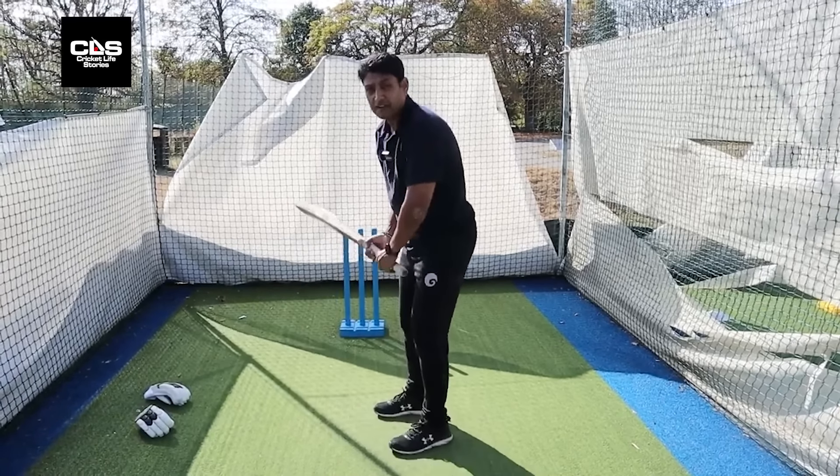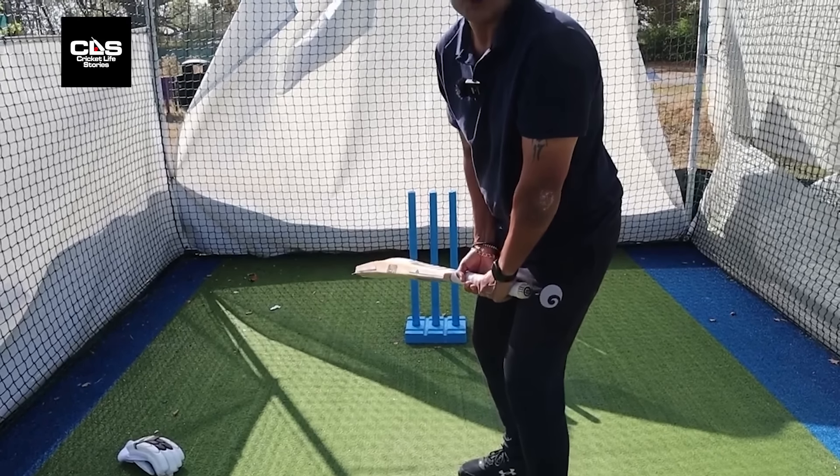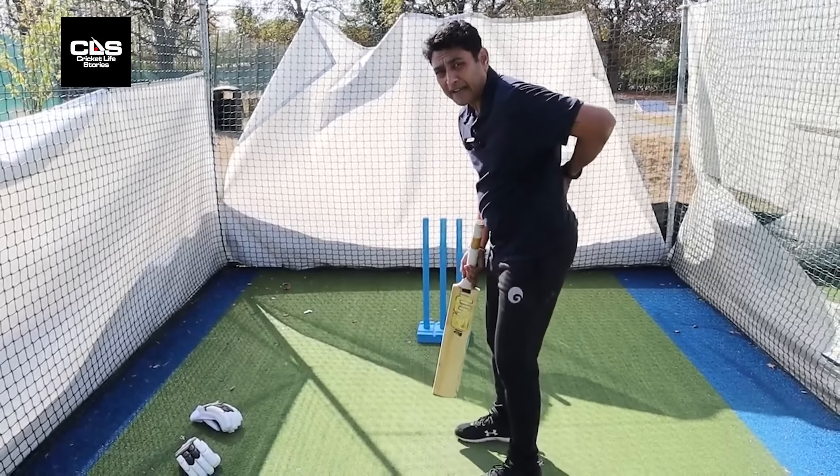In this stance, what a lot of players do is when they are asked to bend, they bend from their back. What happens when you bend from your back is your head falls over.